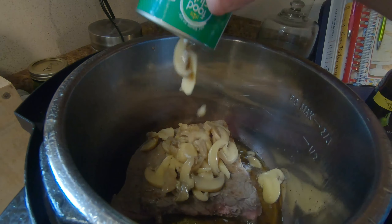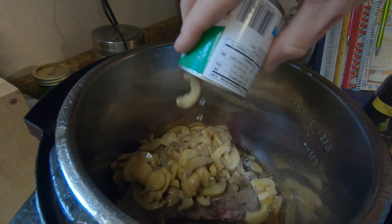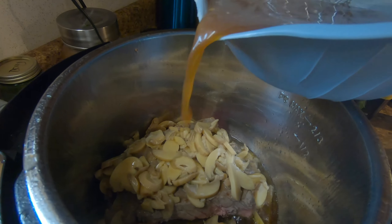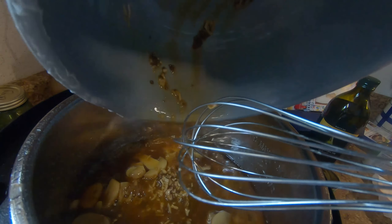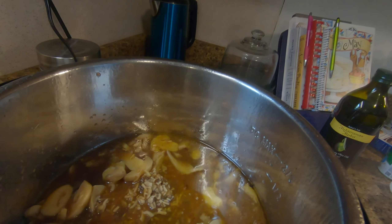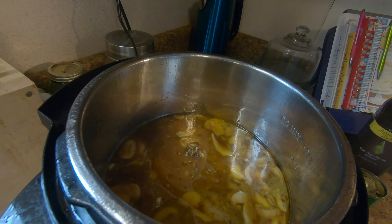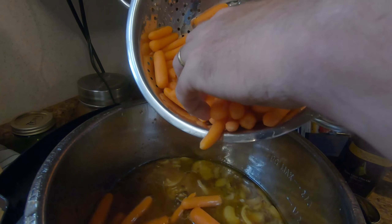Put your meat back in and add your mushrooms. Add your broth mixture and add in your carrots.